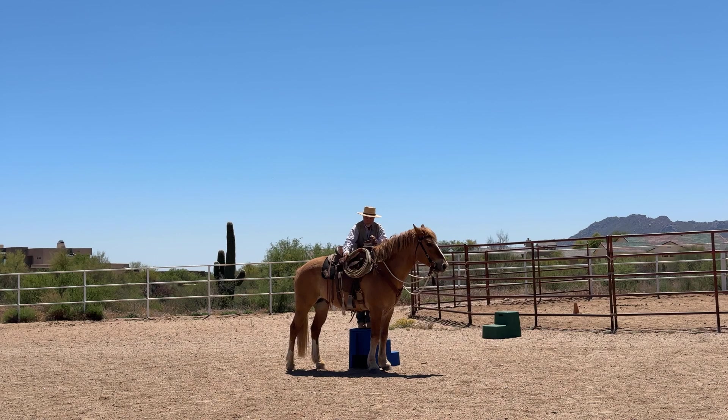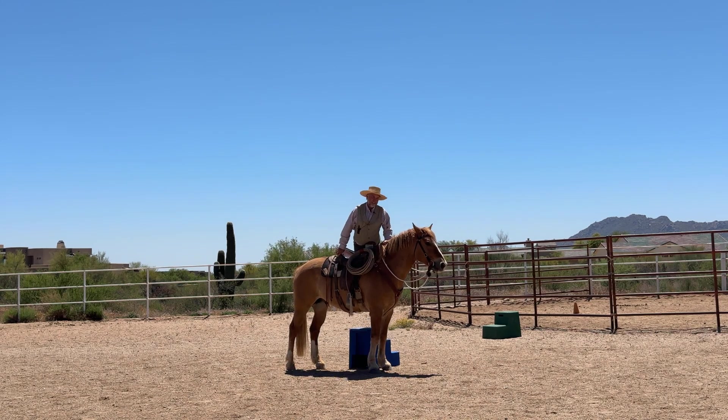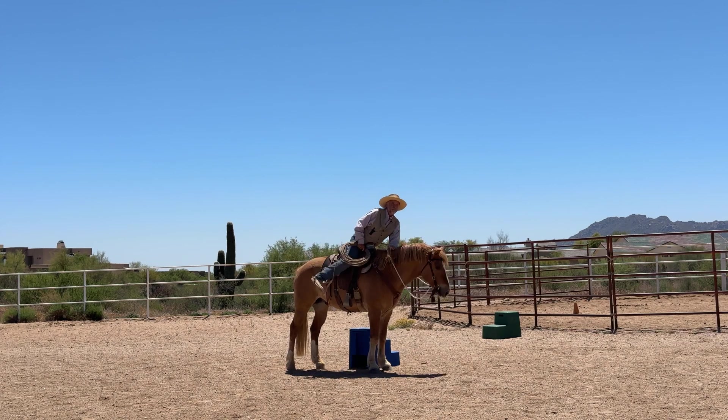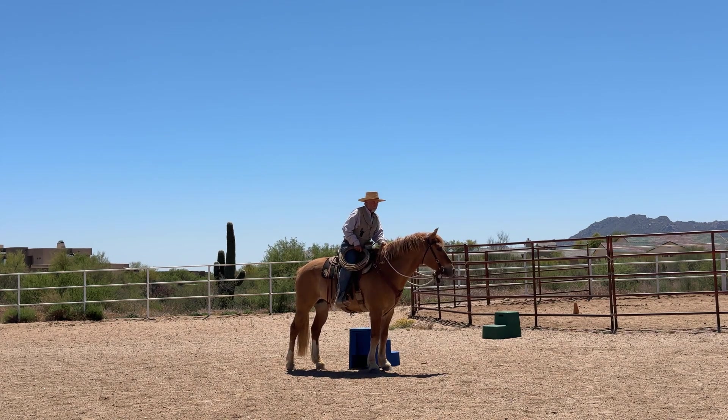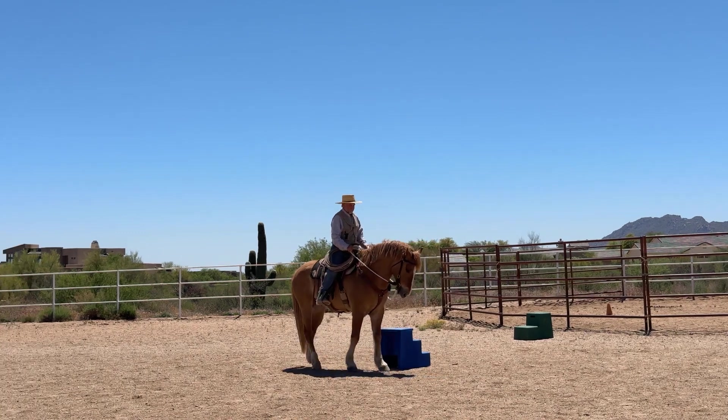Once he's good, I check this stirrup out on the off side so he can see me on this side. I push my rope forward so it's up out of the way. I get on halfway — it's not quite such a pull on their back if I'm getting on from the mounting block. Then when I get on I want to reach for him. Good, I want to reach for him.